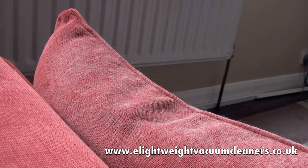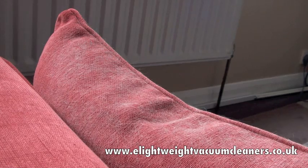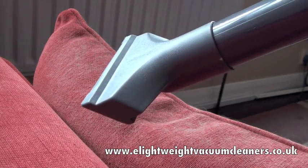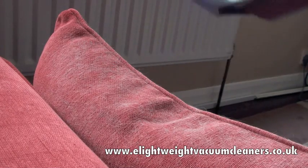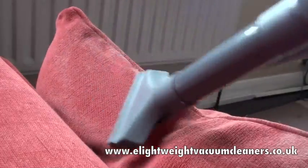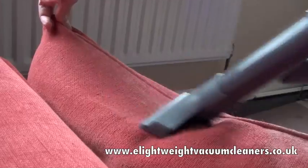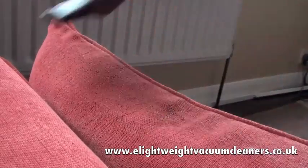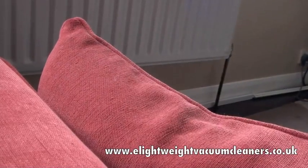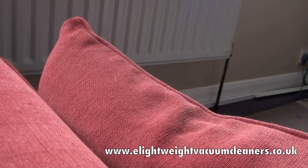We've had our cat sit on this cushion for about a week and a half without hoovering, so it should now have lots and lots of cat hair, which we're now going to hoover using the upholstery tool which I've attached to the end of the hose. Let's give this a go and we'll see how well it sucks it up. And it's just done a fantastic job.